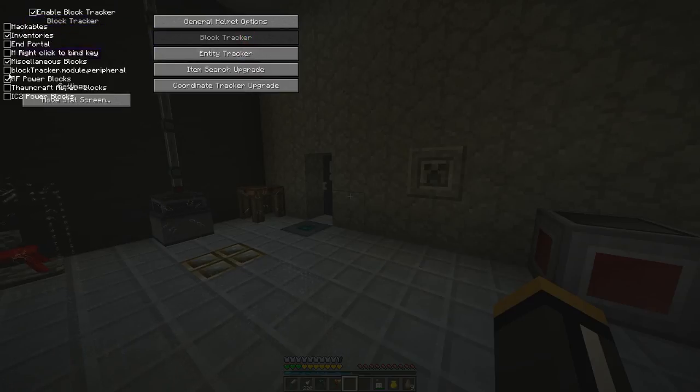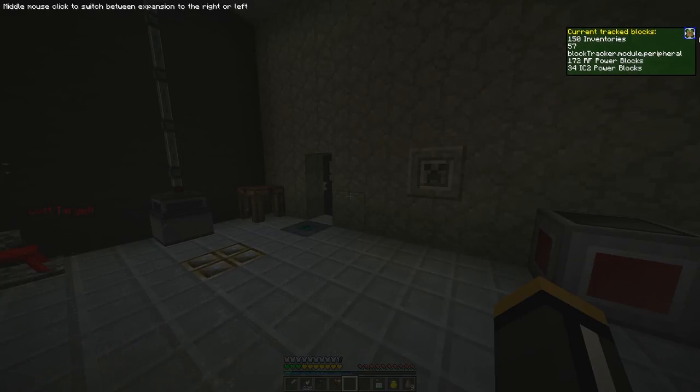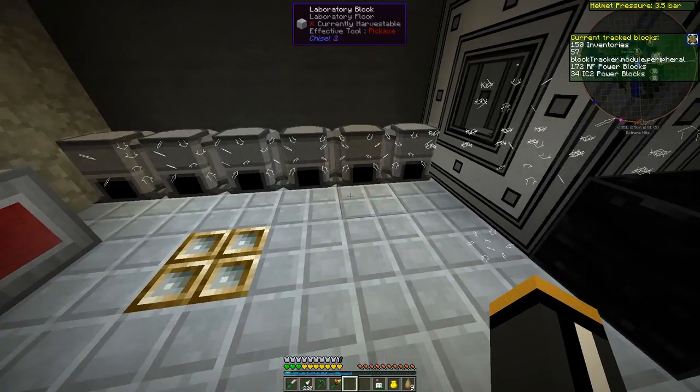Here are all our different upgrades and the settings for them. For the block tracker, I actually unchecked almost everything except inventories and miscellaneous blocks. If we turn everything on — end portals, monster spawners, peripherals, Thaumcraft — I can't read all of this because the GUI is a little messed up, things are kind of overlapped. We can click on the block tracker stats and move it around, because by default some of them actually end up overlapping.